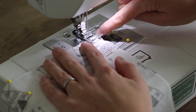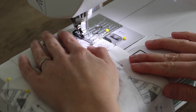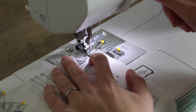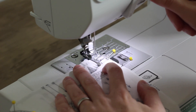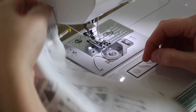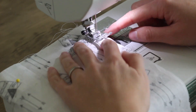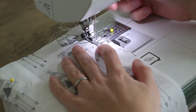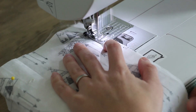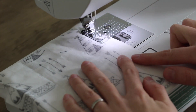Line up the edge of your presser foot with the edge of your fabric. I'm going to stitch to that first line and back stitch the whole way. Lift your pin up, take out that first pin, trim your thread, and then you're going to start sewing at that second pin — that leaves an opening — so line that up and do a little back stitch right there.